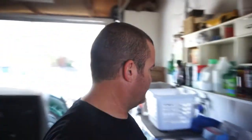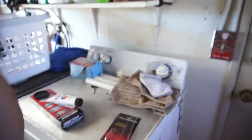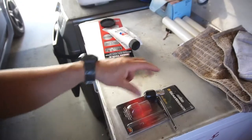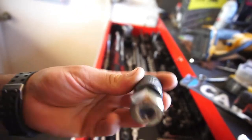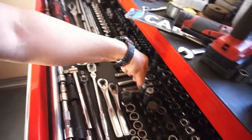Went to the swap meet this morning — today is Sunday — and purchased a couple things. First I bought this, which is brand new in the package. It's about 12 bucks, a GearWrench hex drive made by Irwin, and this little rod goes in there.